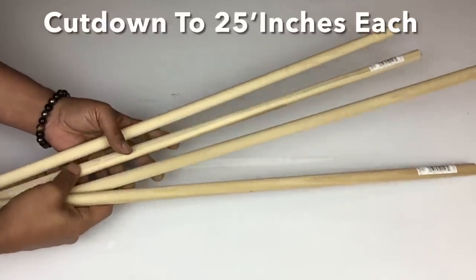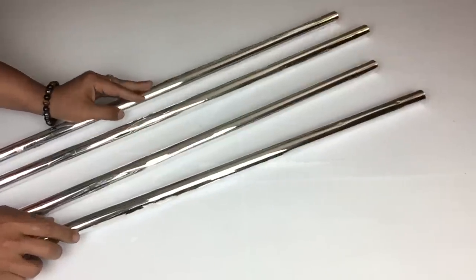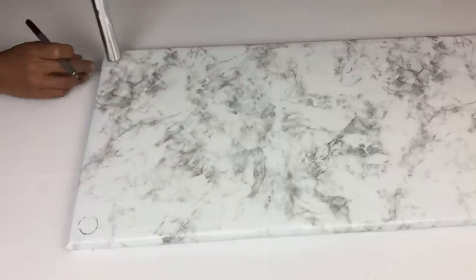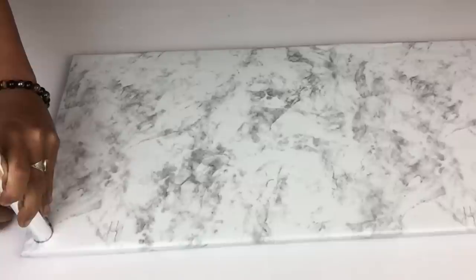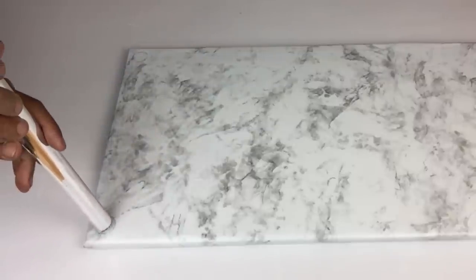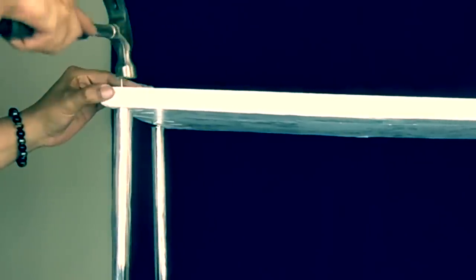I took four wooden rods purchased from Walmart and covered them with wooden mirror reflection paper. I'll place each rod a half inch from the edge, trace it to mark my placements, and repeat the same steps on all four corners. To hold the rods in place, I'll be adding two two-inch nails on each rod, top and bottom.